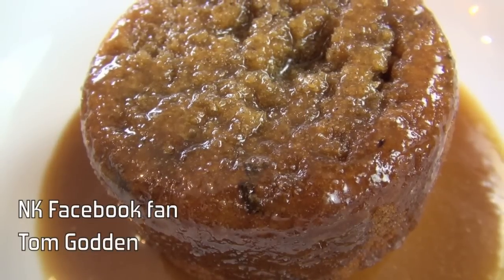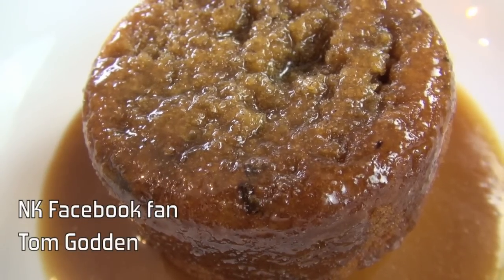Hi everyone and welcome to Nico's Kitchen's What You Want. Today's recipe request comes in from Facebook user Tom Godden, and he has asked me to make one of my favourites, the Sticky Date Pudding. Let's go.